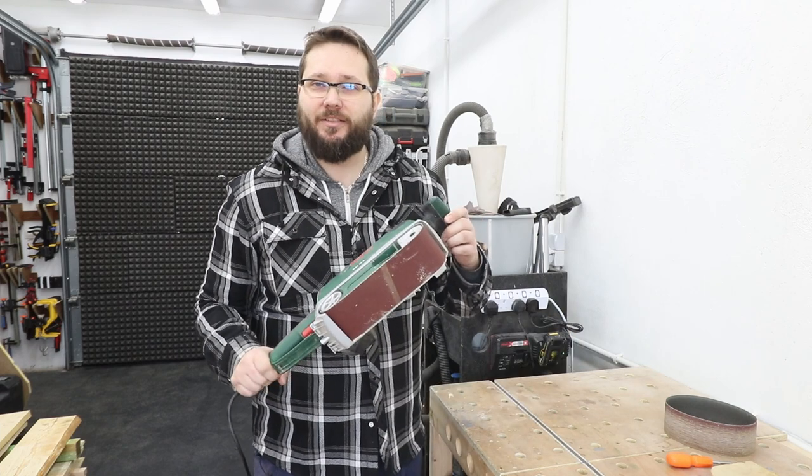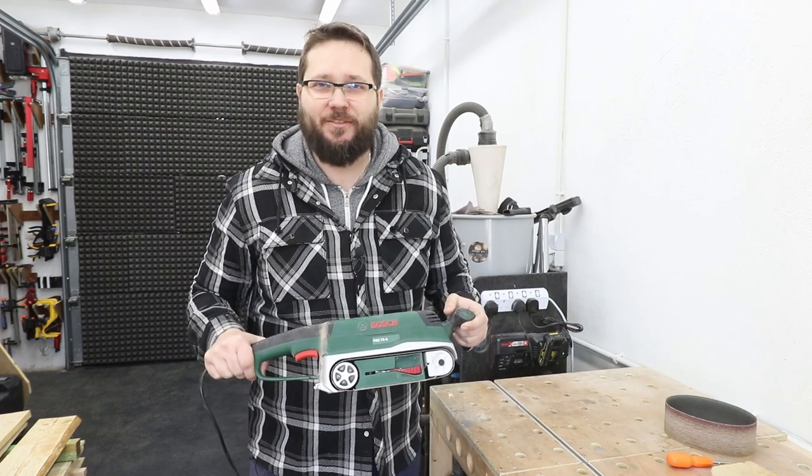Hi, my name is Tomasz and you're watching CasualDIY channel. In today's video, some basics about a belt sander. Check out the video.